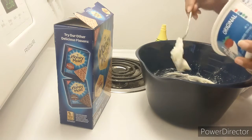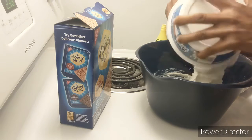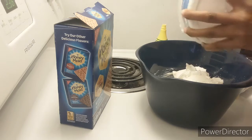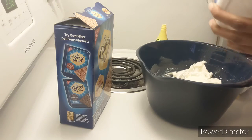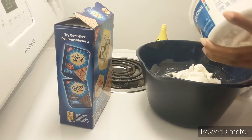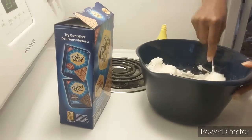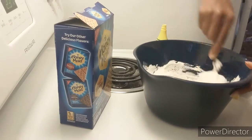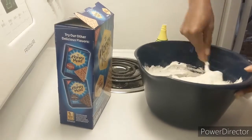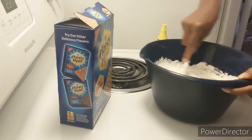Then you're going to add the entire tub of Cool Whip. And that's probably something I wouldn't do next time as well, because it either wasn't enough fruit or it was too much whipped cream. I'm not sure, but I'll play with it again. Had to put the arm muscle back to work and make sure that everything was nice and whipped up, evenly smoothed out.